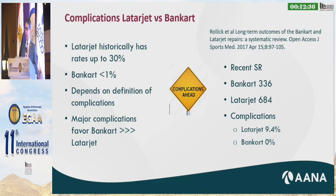There's been a recent systematic review from Dr. Rolick in 2017 that looked at the Bankart and Latarjet and compared the complications. For the Latarjet, he reported nine and a half percent, and then for the Bankart, very interestingly, it was zero percent.